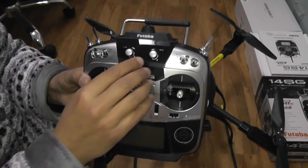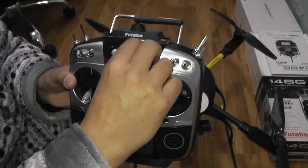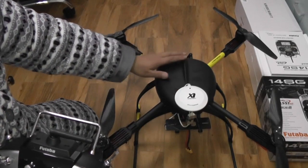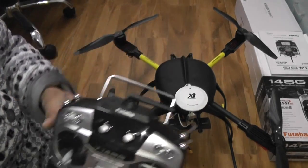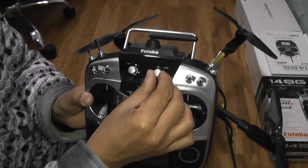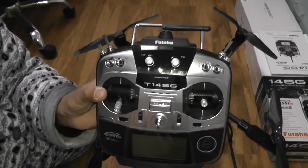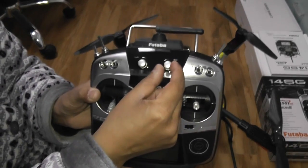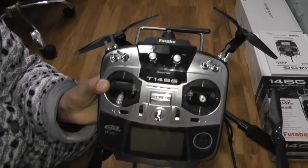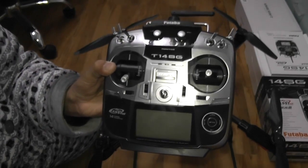The most important thing is knob RD — this is your remote gain. If this goes all the way to the right, your quadcopter will have maximum gains and it will shake or oscillate a lot. The best setting is from middle, four clicks to the left. That is the best gain setup I have been flying this quadcopter with and it will give you the best flight performance.